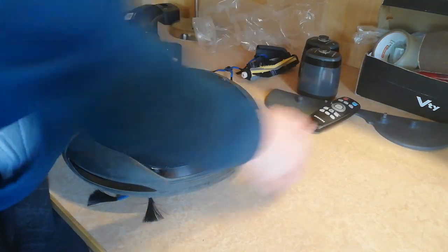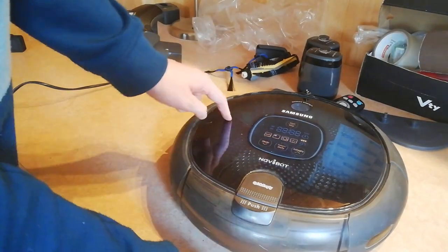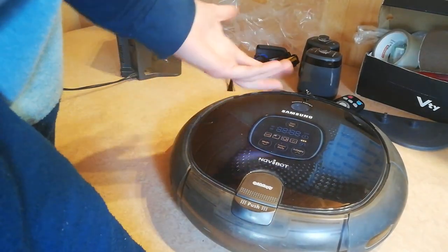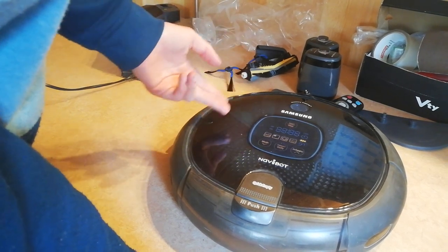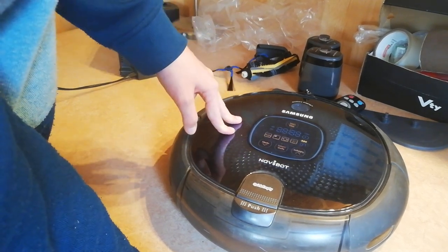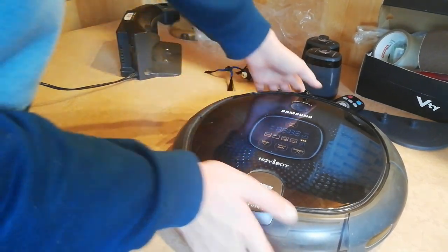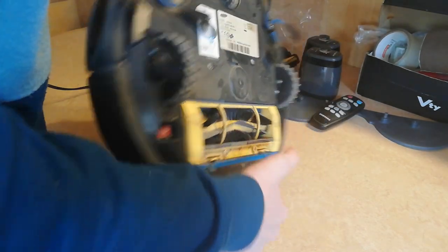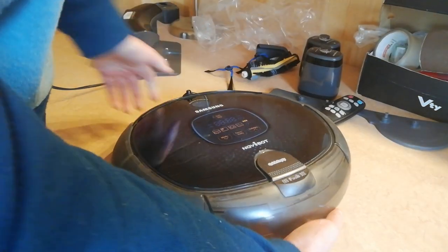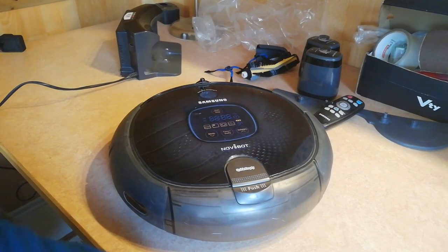And here's the robot itself. It does have a good working battery — it does work, kind of. The only thing that's broken, and why the store was selling this, is because it is giving error C01, which I think is the main brush issue. When I was trying to turn it on, I put my hand on that brush and it wasn't rolling — it wasn't working.